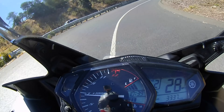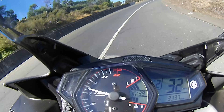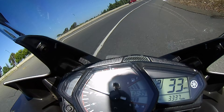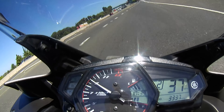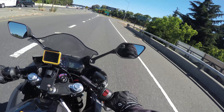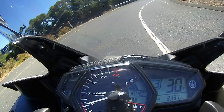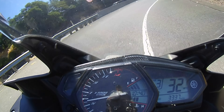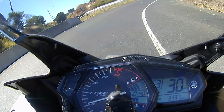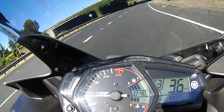I downshifted to second and see — second gear is kind of close to our redline. This is a really long turn, so if I was going like I normally would it'd be too fast. Right here I'm already redlining out. I'm doing about 40, so I'm not gonna go into second gear — I'll stay in third gear for this turn.